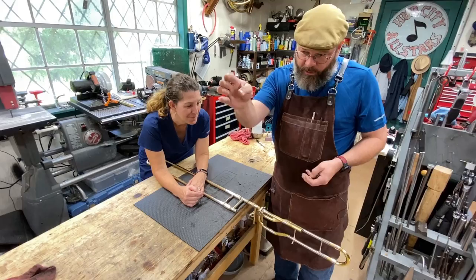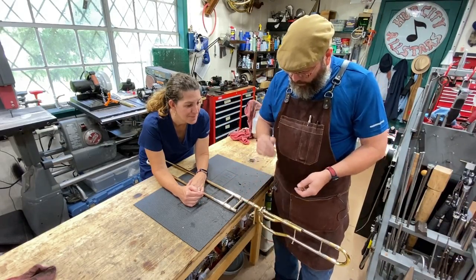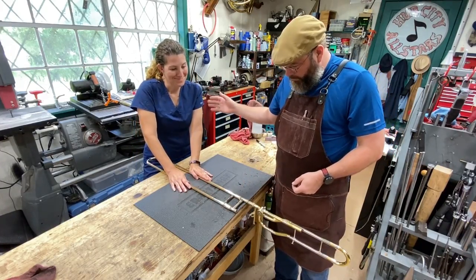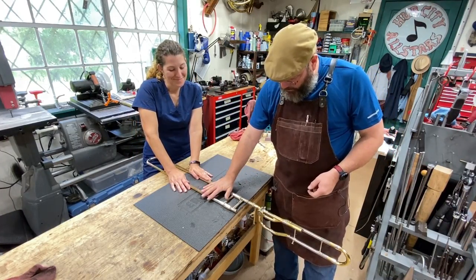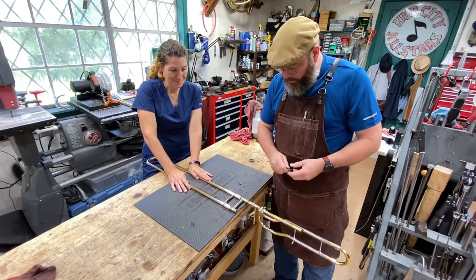Ordinarily we'd put the bell on a wood assembly mandrel, have an assistant hold the slide, and we could separate it. Since we don't have a bell attached, my assistant, the lovely Miss Kay, is going to hold pressure on the slide while I use a slide separation tool.